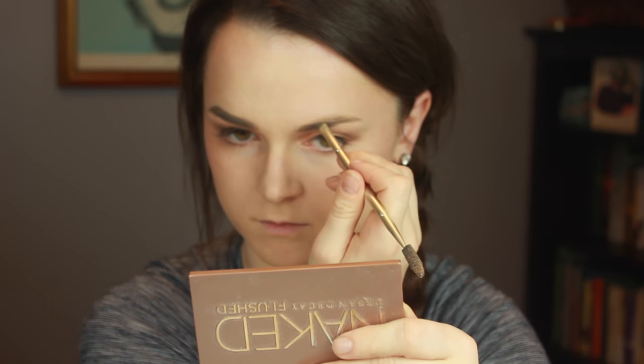And now for the most important part of the face — the eyebrows. I'm using the Anastasia Dip Brow in Taupe, applying it with a cheap Kirkland eyebrow duo. I'm taking my time with this and overlining a tiny bit because I have very sparse brows.